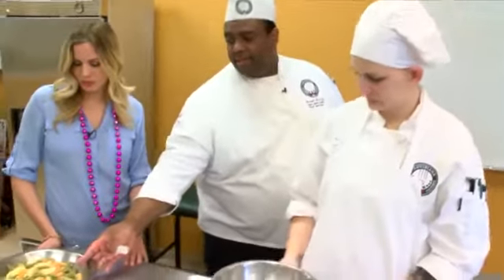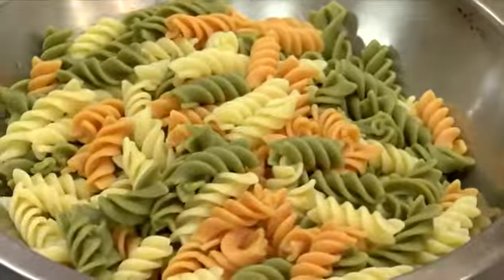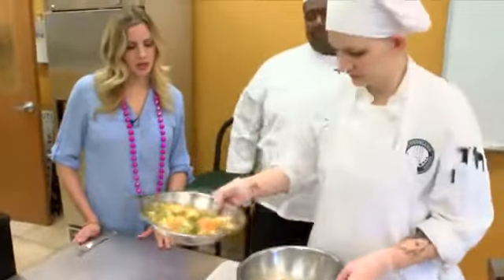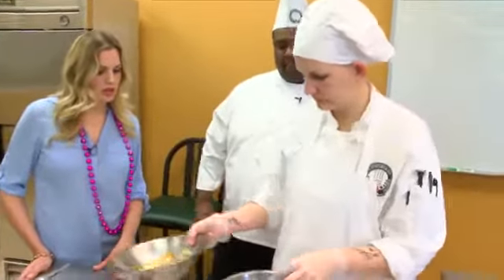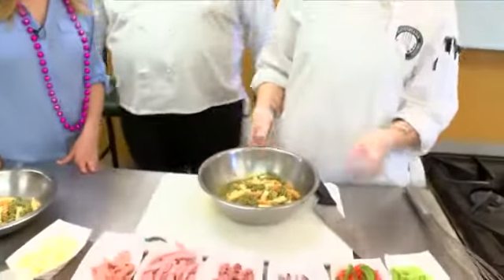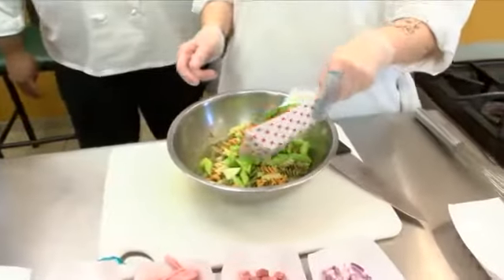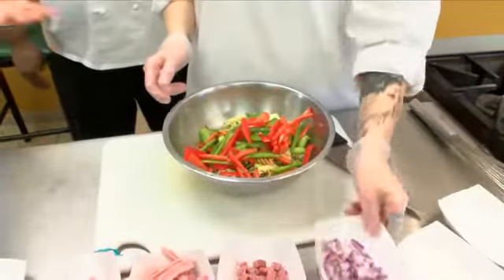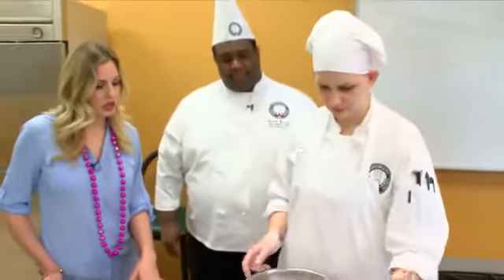We're using a tricolor rotini pasta — we've got green, white, and orange. So we can put some of that pasta in there, not all of it. We'll add some of our vegetables in there, and you want these all raw. So this is super easy — all you have to do is cook the pasta and then throw everything together. And it's so colorful.